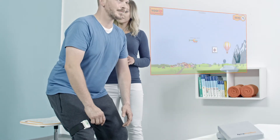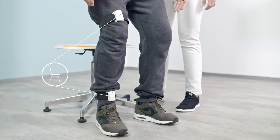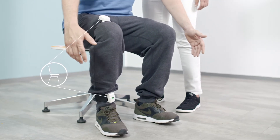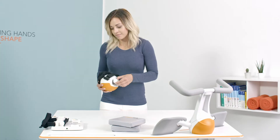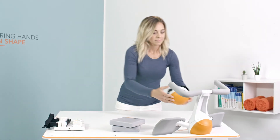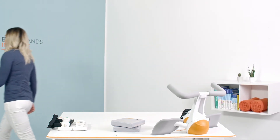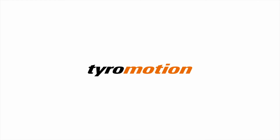Activities of daily life, such as sitting to standing, can be trained with an external focus in a more motivating way. You don't need a table full of therapy devices anymore. The Pablo system enables endless possibilities for the effective therapy and assessment of patients with impaired functions. You have the expertise, we have the tools.